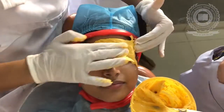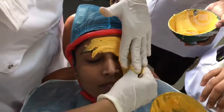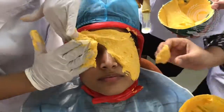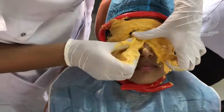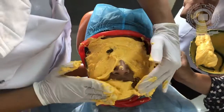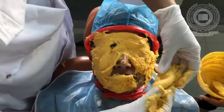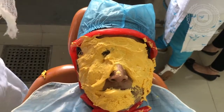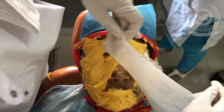We will cover it properly so that no area is left. We will do it quickly. We will cover it with a gauze piece, and the gauze piece should be wet.